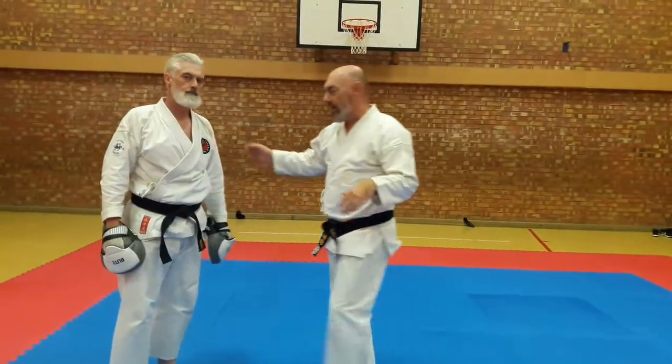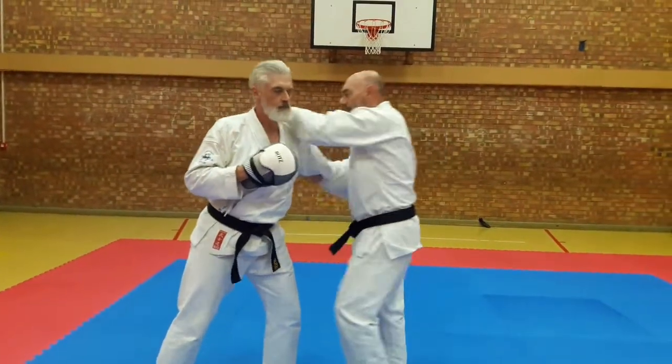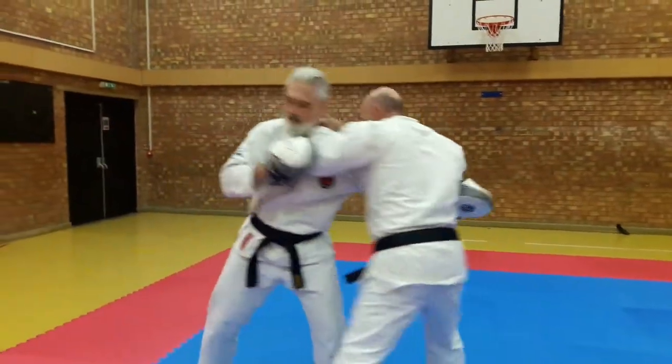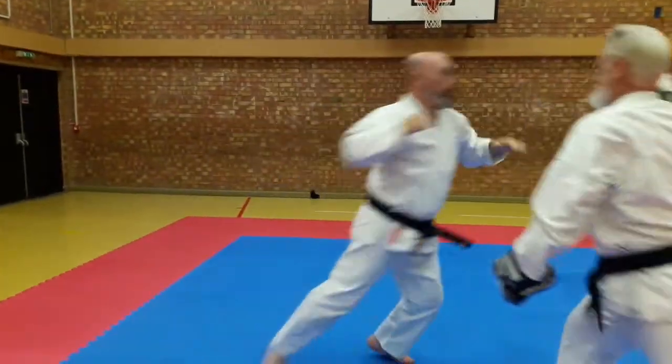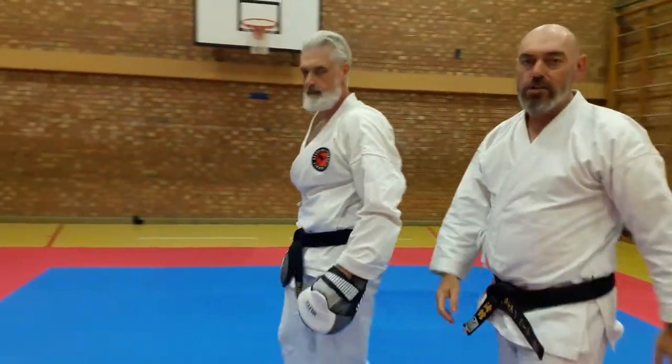Okay so it's a nice little drill, you can get very lively with it. So that's it — a little Giyon pad drill for you.